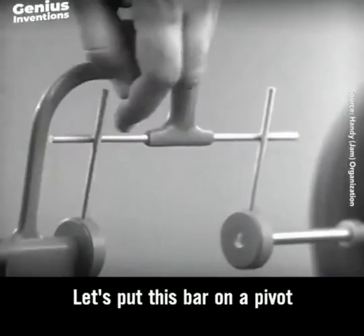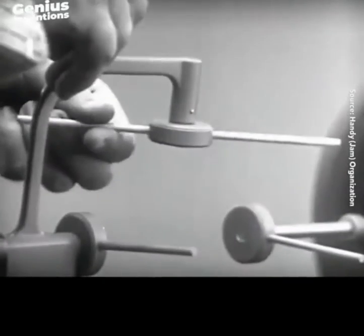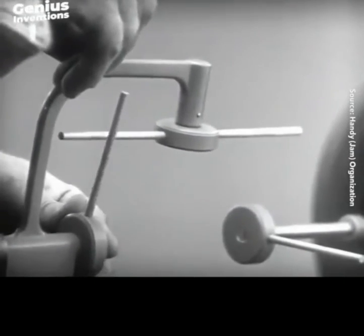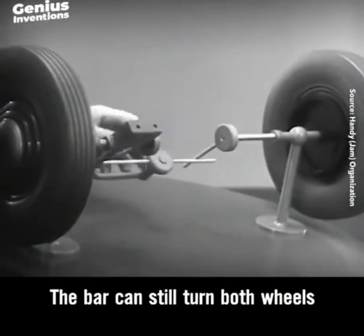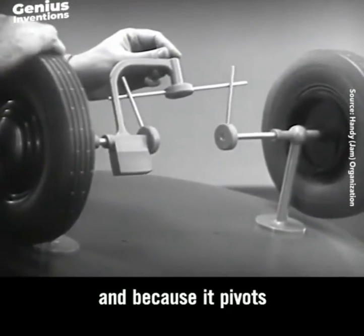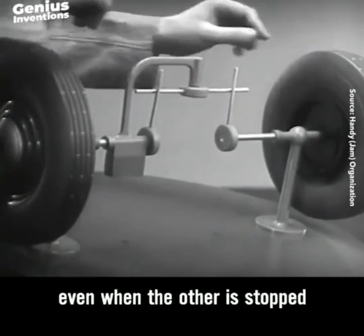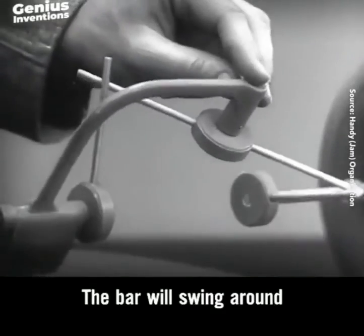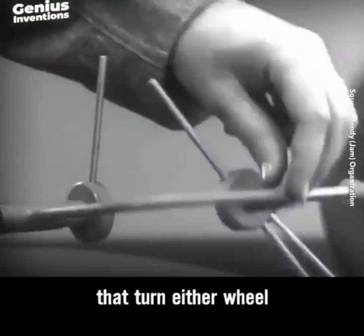Let's put this bar on a pivot so that it can swing in either direction. Now the bar can still turn both wheels at the same speed. And because it's pivoted, it lets one wheel turn even when the other is stopped. But if it turns too far, the bar will swing around until it won't drive the spokes that turn either wheel.